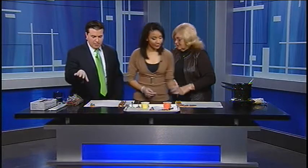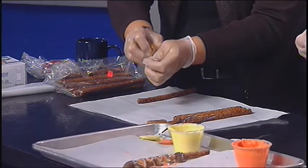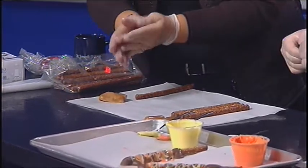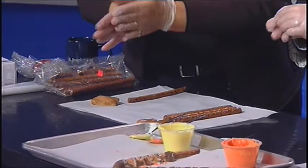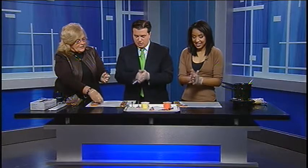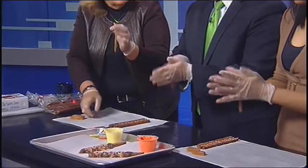So is there a technique? What you want to do first is you're each going to pick up a piece of caramel. You're going to take it — I already have it all cut for you. You want to put it between your hands and you want to roll it to the length of your pretzel. I feel like I'm playing with Play-Doh.